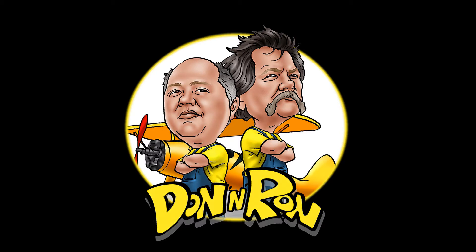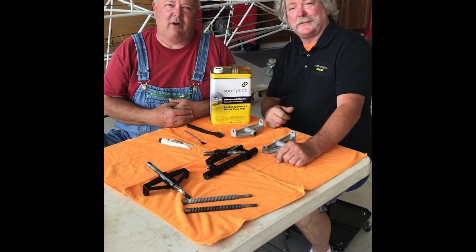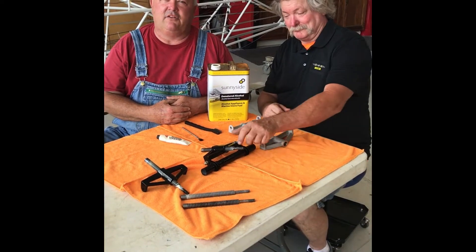Welcome to another episode of Don and Ron — you won't get this anywhere else. Today we're going to be talking about the jack screws on a J3 Cub.